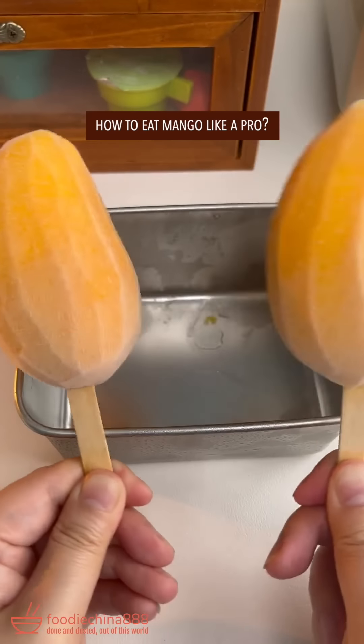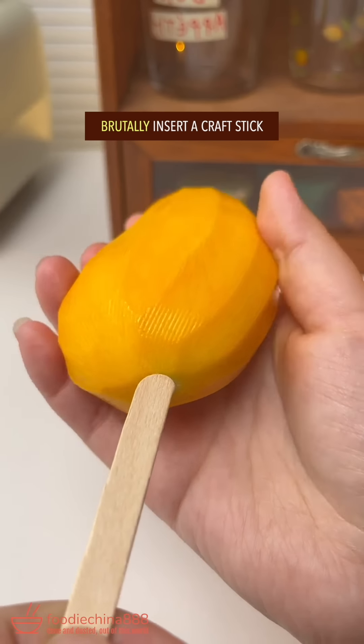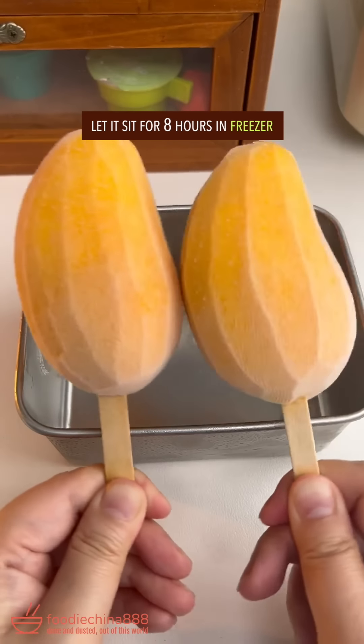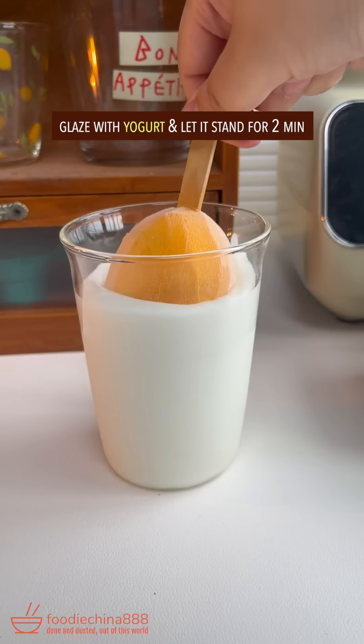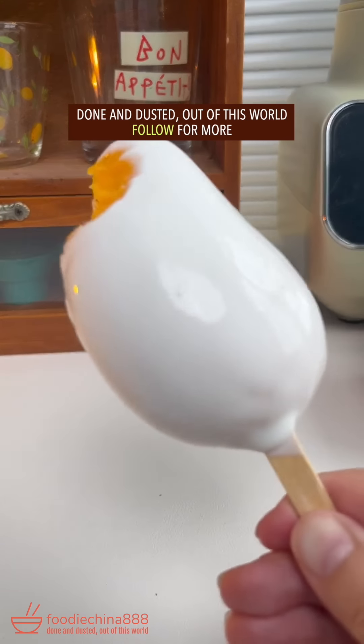How to eat mango like a pro. Peel mango with your left hand. Brutally insert a craft stick. Let it sit for 8 hours in the freezer. Glaze with yogurt, let it stand for 2 minutes. Done and dusted. Out of this world.